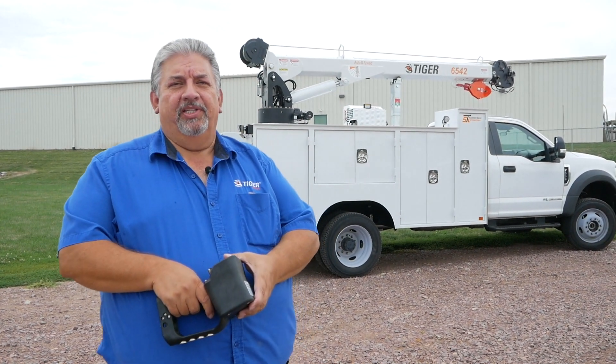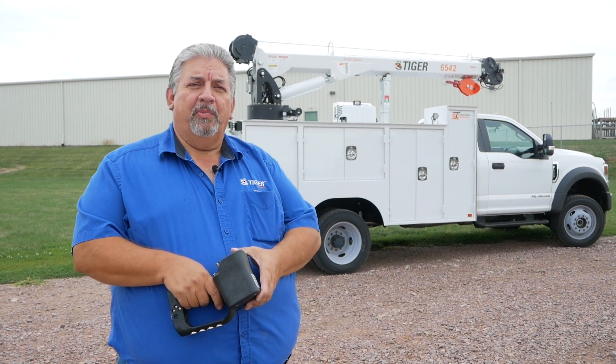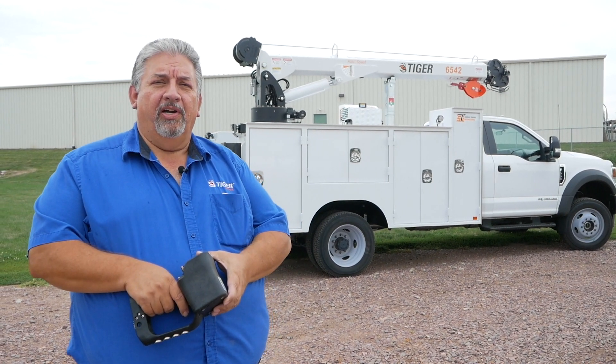I'm David Lam with the Service Department at Tiger Cranes and Service Trucks International. Today we'll be talking about customers that have an issue with your crane being stuck up in the air.